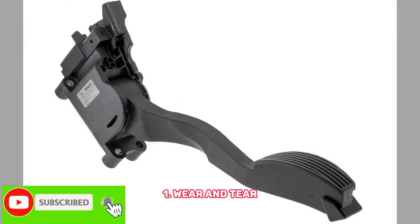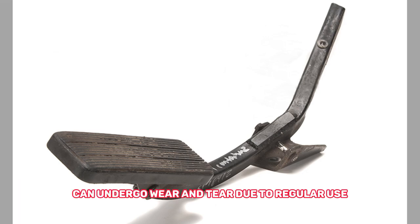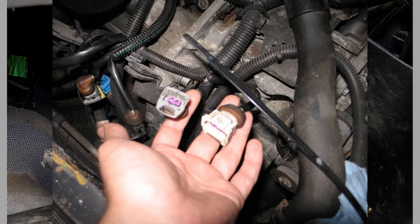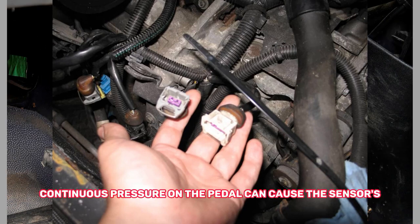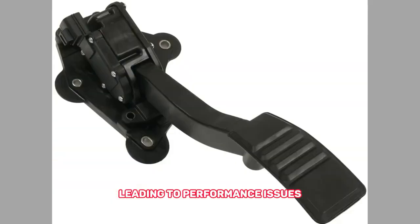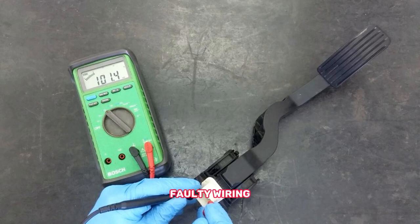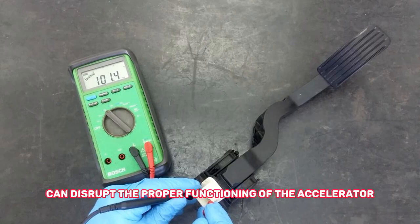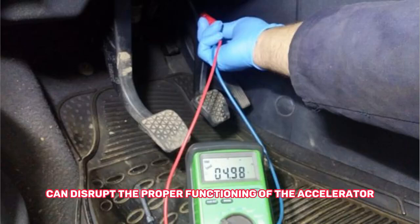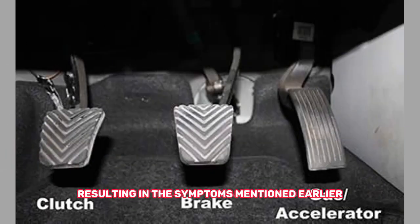1. Wear and Tear. Over time, the accelerator pedal sensor can undergo wear and tear due to regular use. Continuous pressure on the pedal can cause the sensor's internal components to degrade, leading to performance issues. 2. Electrical Issues. Faulty wiring, loose connections, or damaged electrical components can disrupt the proper functioning of the accelerator pedal sensor. This can cause signal interruptions or inaccurate readings, resulting in the symptoms mentioned earlier.